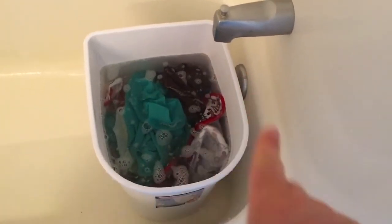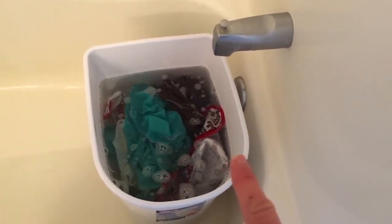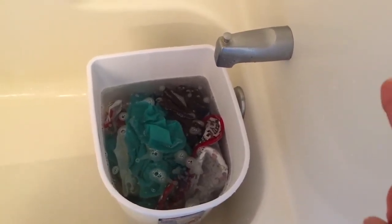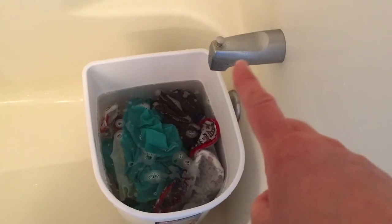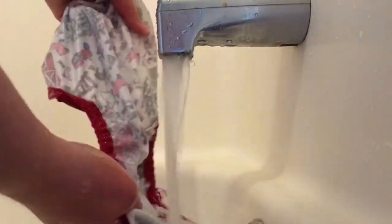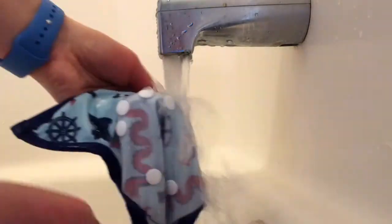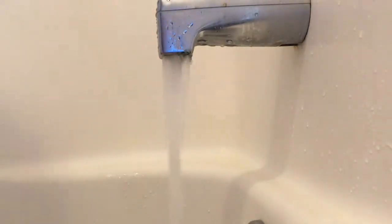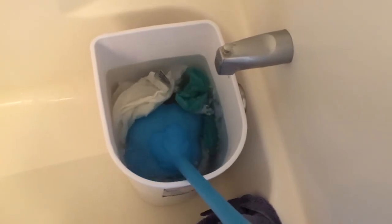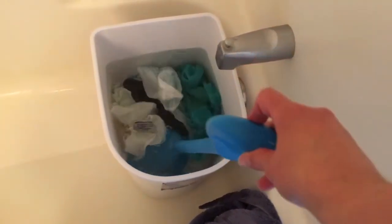There are definitely bubbles in there, so I'm going to dump this out, wring things out, and do a second rinse. But I'm not going to rinse the covers this time — I'm going to rinse the covers just a little bit individually with some water. So this is the second and final rinse. I'm just going to plunge this for about a minute or so, then dump it out, wring everything out, and then we'll go hang it up.